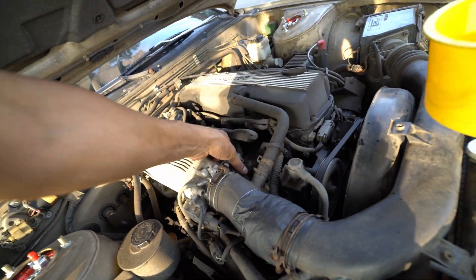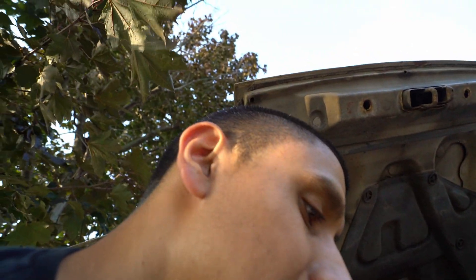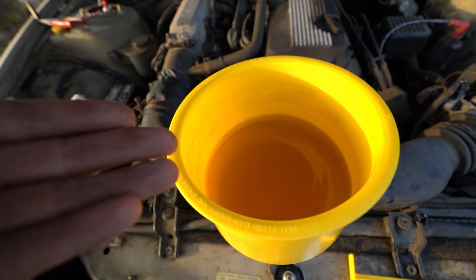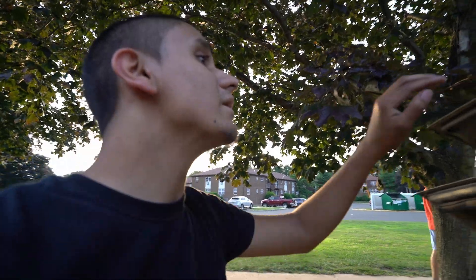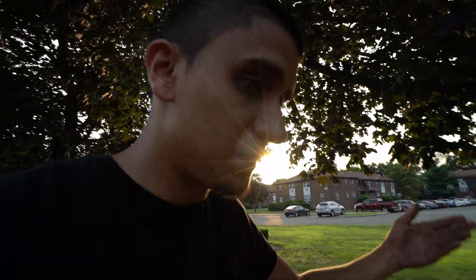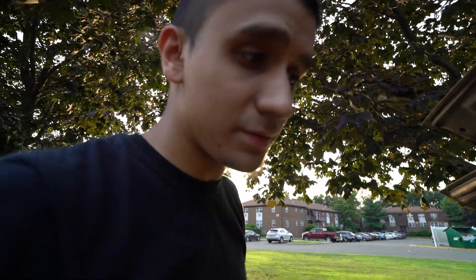I'll skip the revving-up part because I know you guys are probably bored. Basically one, two, three — rev it up, see what's up. I'm gonna do this for a few minutes. This is like the sixth time I've done this. I've run inside, gotten some water, redone it — it's still horribly brown, though I see it's a little lighter. Probably gonna do it like one or two more times.